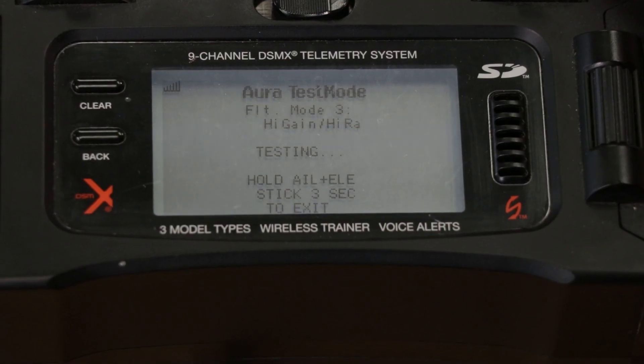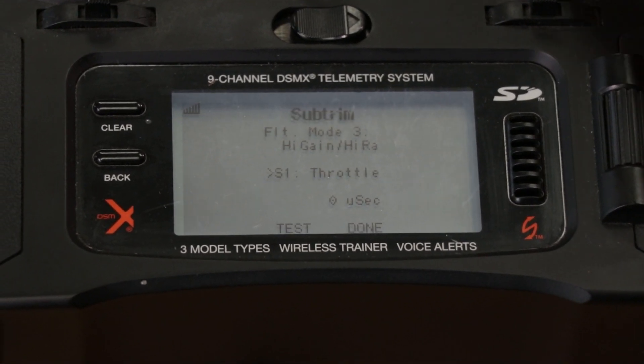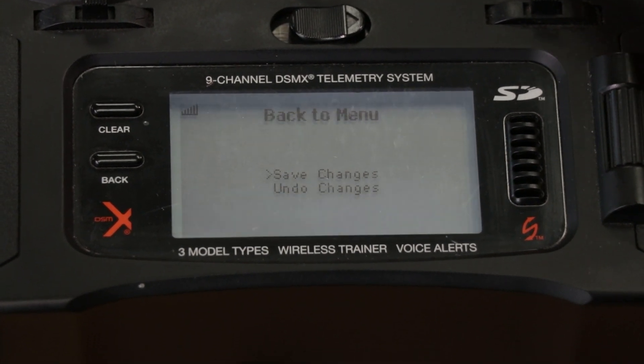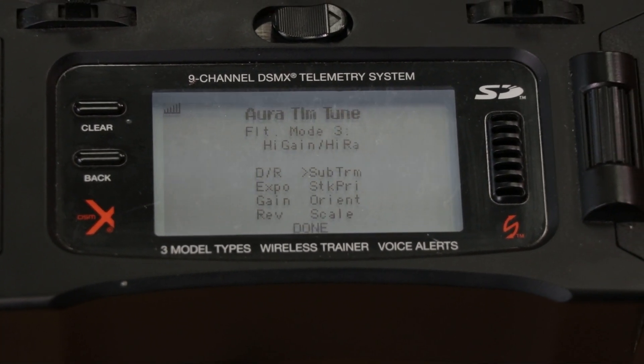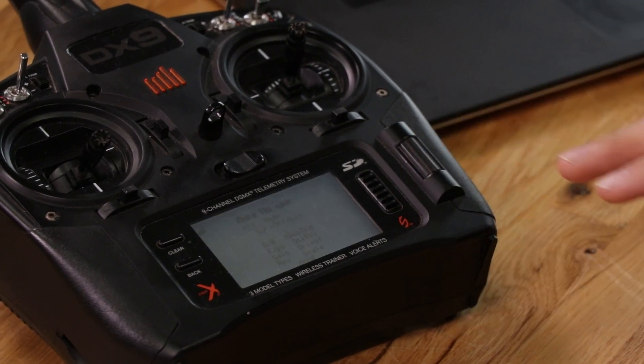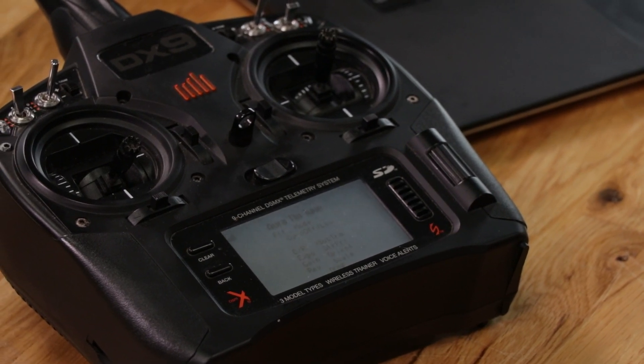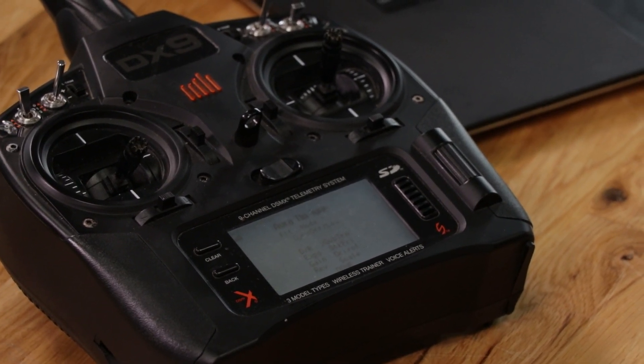Now we can scroll back to right aileron and bump that up to about 110, which should give us a pretty centered servo. Now that we have all our subtrims figured out, let's save our changes. Scroll down to Done, hit aileron right, and Save Changes. If you make any changes you don't want to save, scroll down to Undo Changes and that'll revert everything back to what you had.